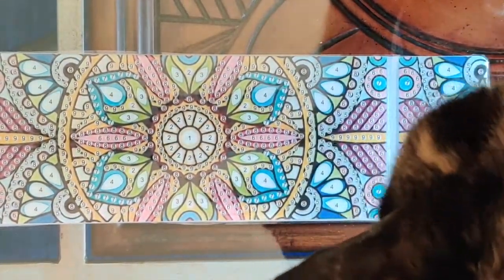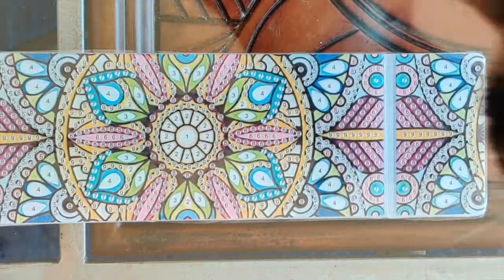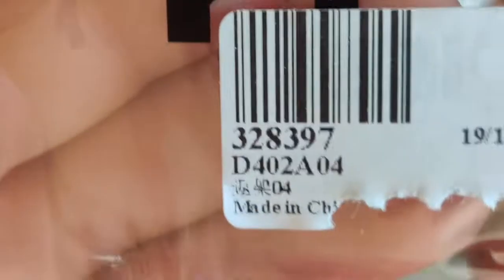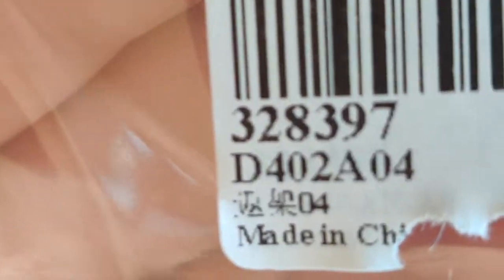And here's Micah — she of course wants to be in on the photo. So the item number is right there: 328397.